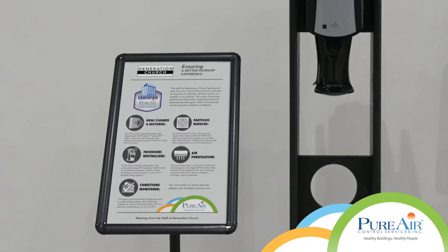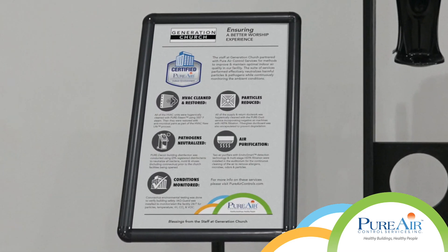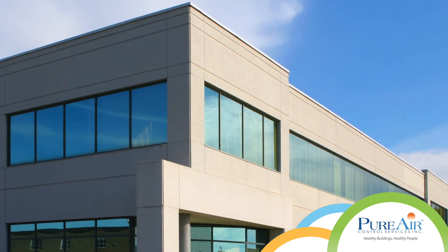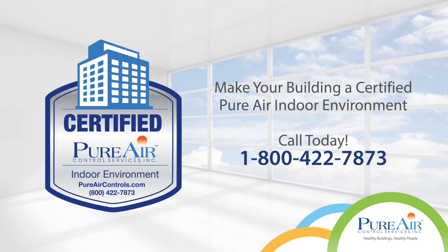There is just a comfort level of knowing that we went above and beyond to make sure that we provide a safe environment for people. Make your building a certified Pure Air indoor environment today.